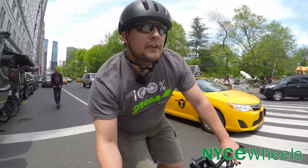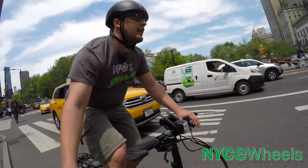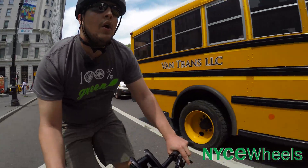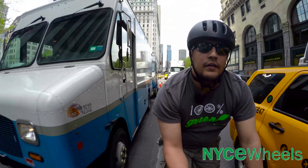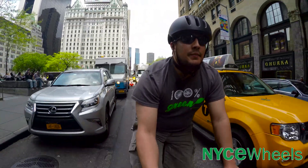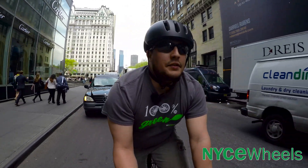Let's fly through some traffic here — still getting pretty good speed. I'll pass up on these cars. Still able to pick up speed, still going to have a comfortable ride. Overall this bike rides great.